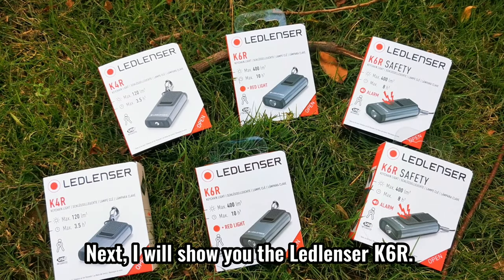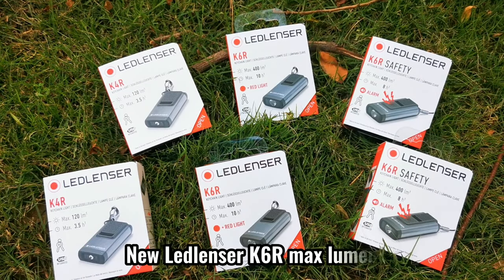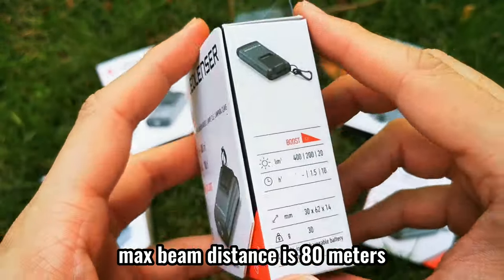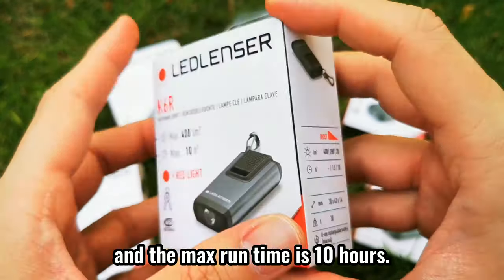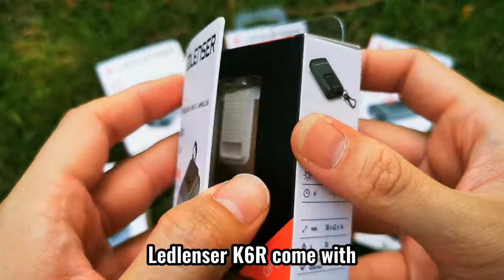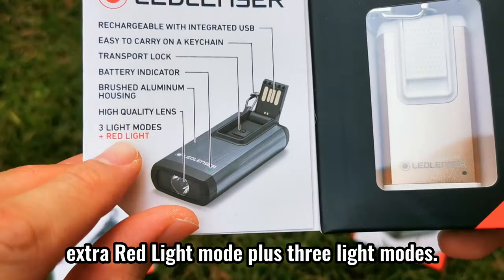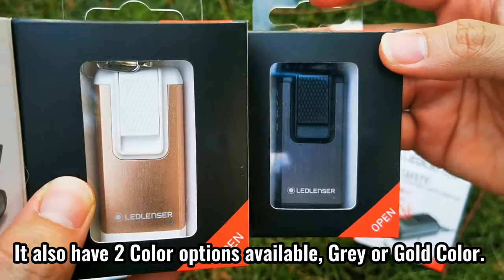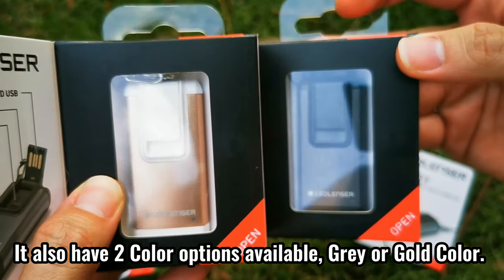Next, I will show you the Ledlencer K6R. The new Ledlencer K6R max lumen can go to 400 lumens in boost mode. Max beam distance is 80 meters and the max run time is 10 hours. The main differences compared with the others: the Ledlencer K6R comes with an extra red light mode plus 3 light modes. It also has 2 color options available, gray or gold color.